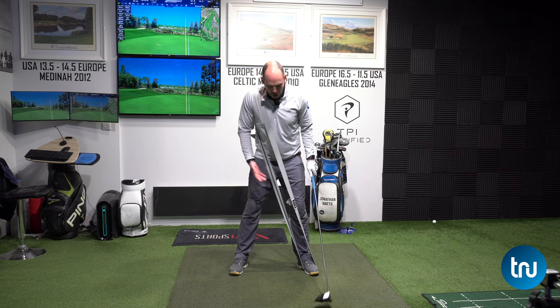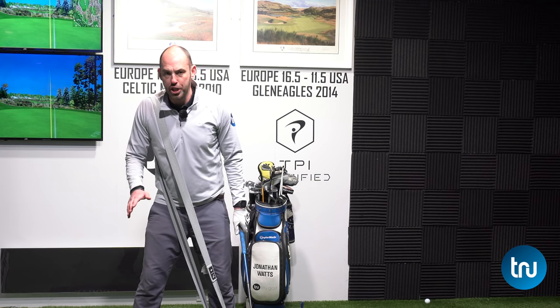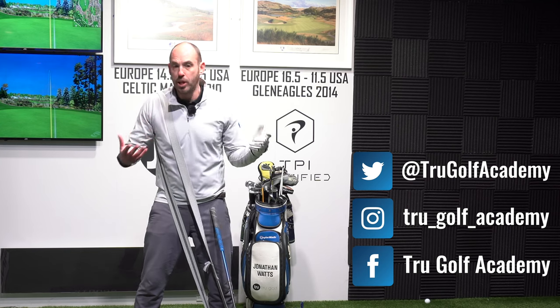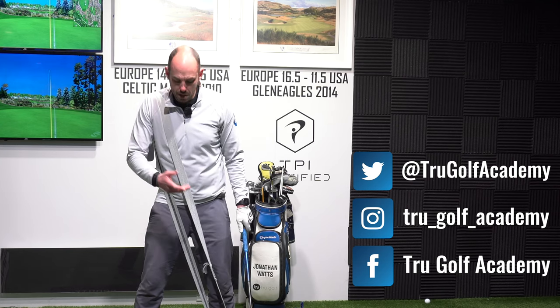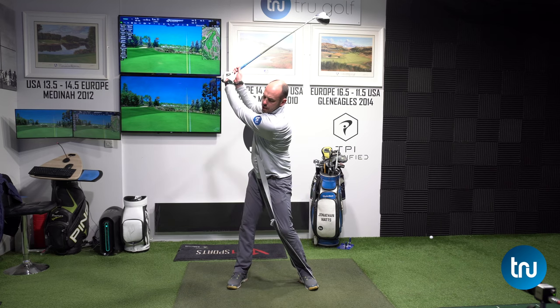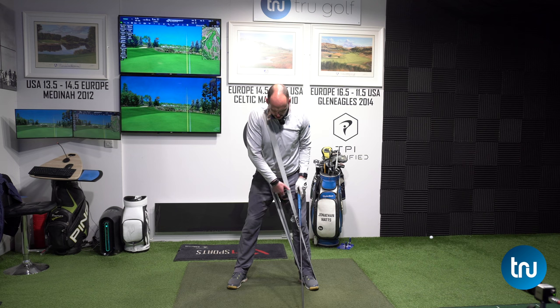You can pick up a stretch band or thera band very cheaply online. It doesn't need to be of amazing quality — it just needs to be looped, or at least tie a knot in it so it makes a full loop. It's a great one to really start to feel that stretch.